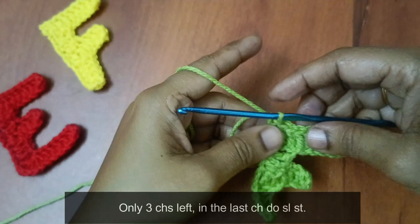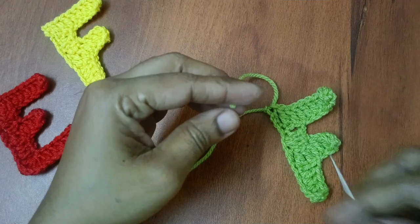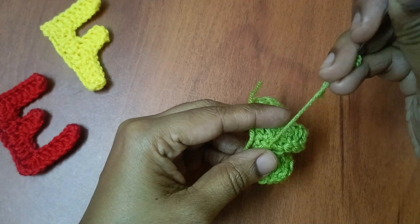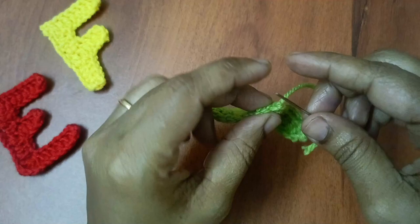Cut the yarn. F is over. Remaining edges — you can tuck the edges with a darning needle. Weave in the ends: step 1, 2, 3.